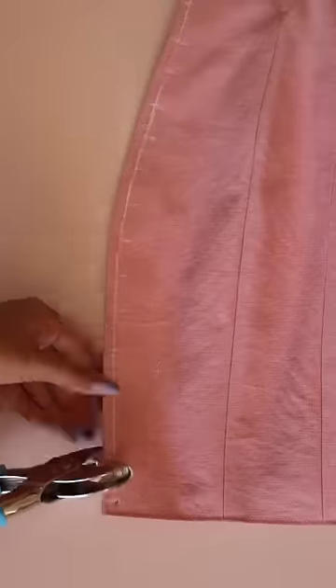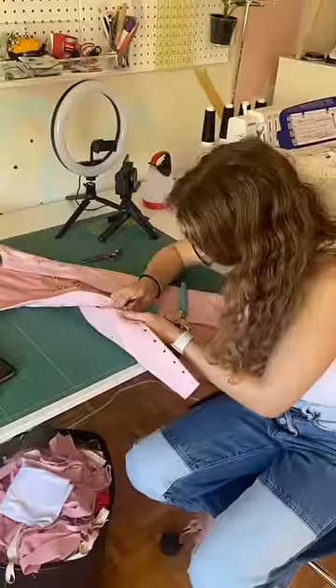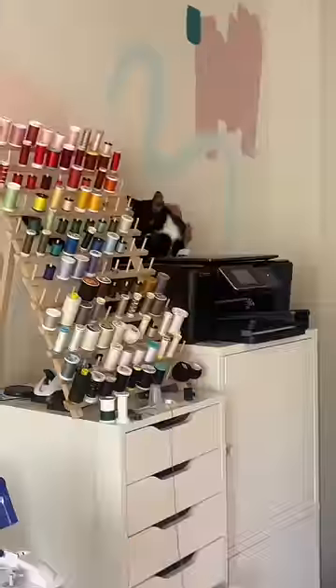I finished sewing the dress and then I started doing the lace-ups. I hate doing it because it's just so tedious, but then Bella came and I made Bella do it. She brought her cat Leo — look how cute he is. He really enjoyed the studio, although he was causing a ruckus. Look at him go, there he goes, he's climbing.